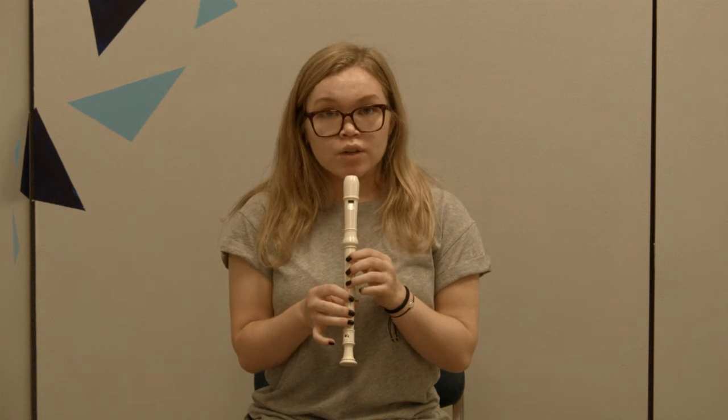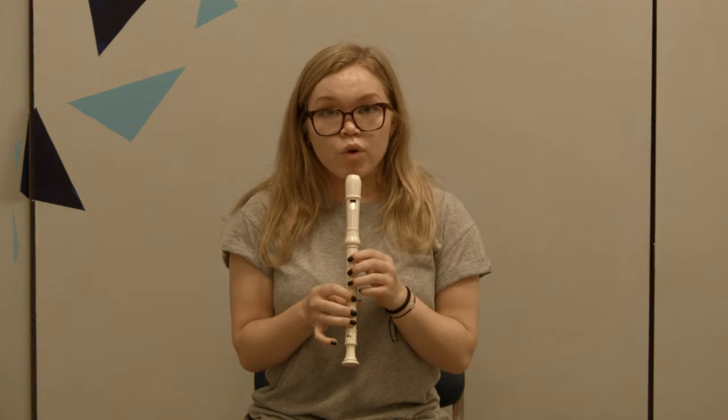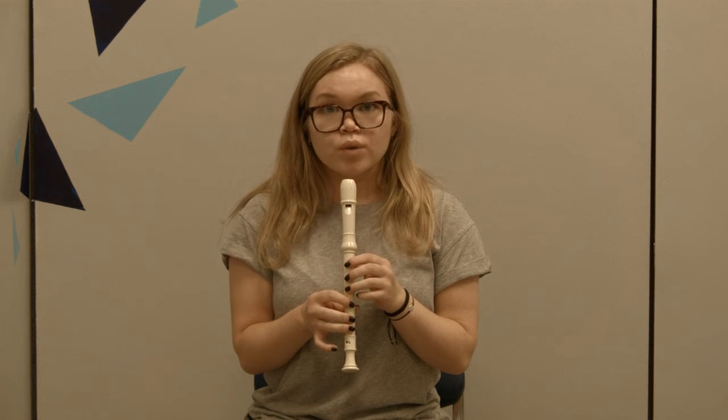To play recorder, first put your top lip slightly over your bottom lip and place your tongue at the back of your top front teeth. Then you're going to bring the recorder up, and to play you're going to blow down into the recorder and move your tongue back and forth in order to emphasize the different notes.